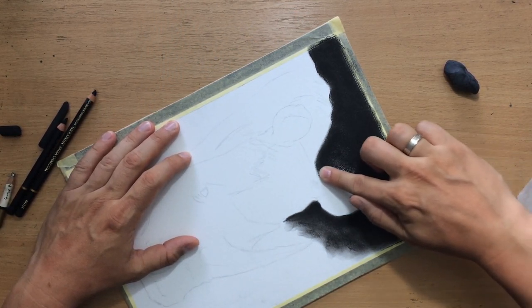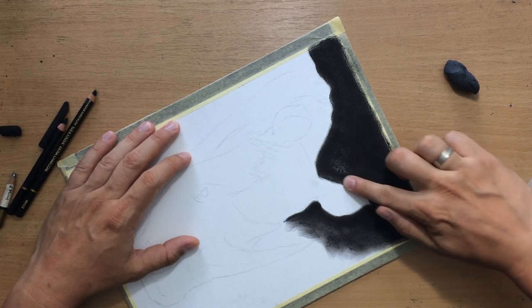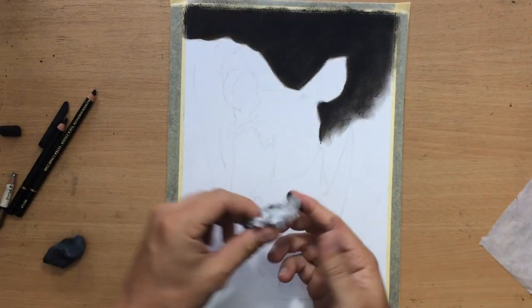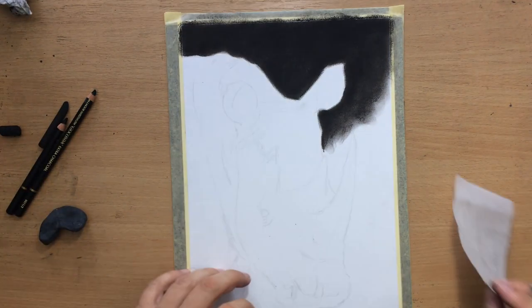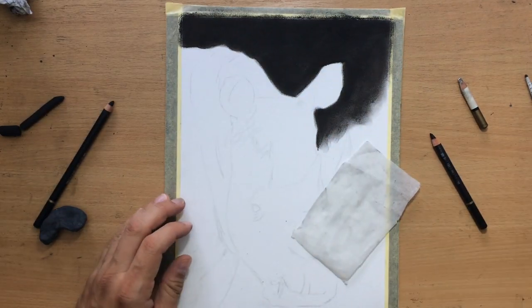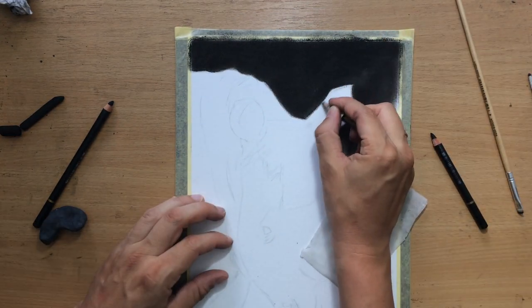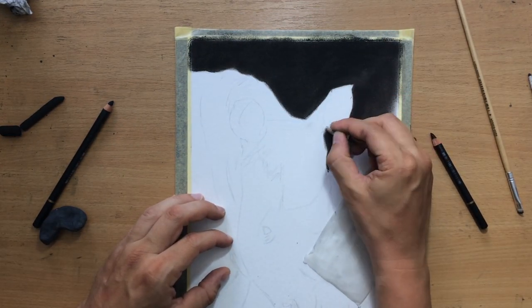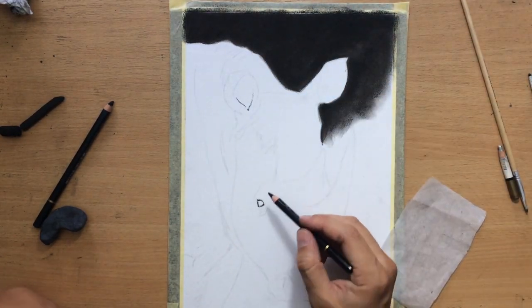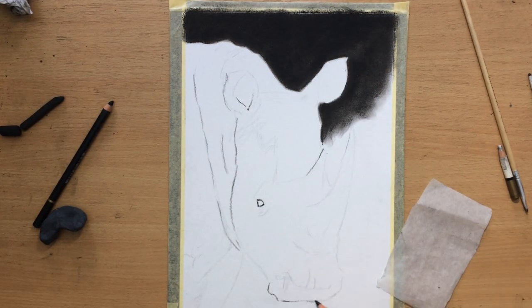Sometimes you have to rotate your drawing so that you can have a little bit more control or precision when you're pushing the charcoal all the way to the edges. There's going to be a lot of mess and you'll have to clean your fingers every now and then. I did a little bit of cleaning up of the edges around the ear and the top of the body on the left, and after that I put in some darker lines before starting some larger shading.